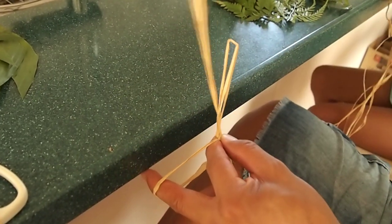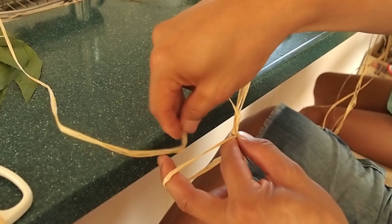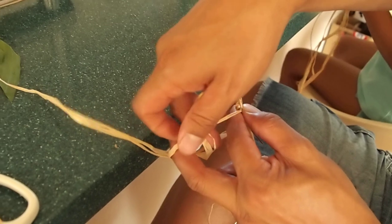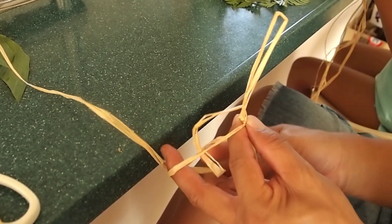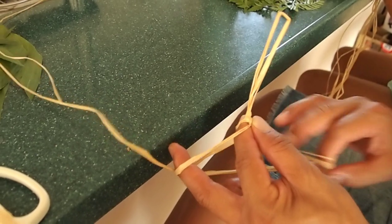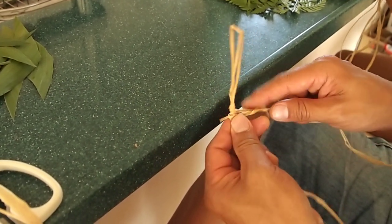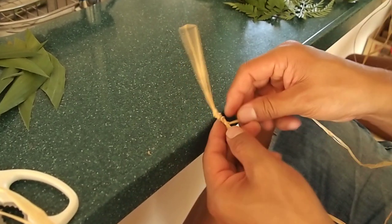And that loop — when you bring the raffia back up, it will enter the loop. And then, again, from the bottom, your hand is moving from the bottom. You pull that raffia through the loop. And that will kind of make a musubu — a lock for your lei.